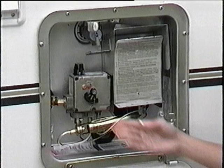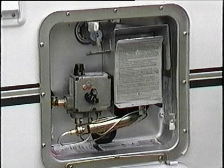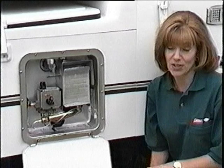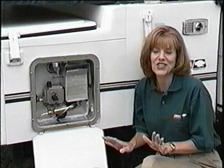Be cautious as water temperature can reach up to 150 degrees Fahrenheit. When breaking camp, be certain to switch the water heater to the off position. Water heater design and operation may vary, and specific instructions provided with each tank should be followed. If you have any questions, contact your dealer.